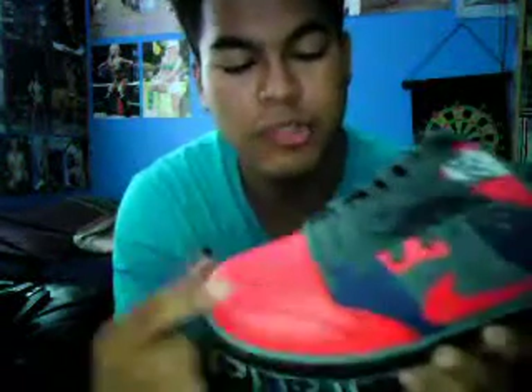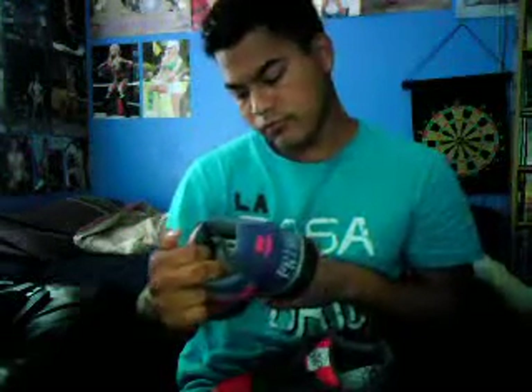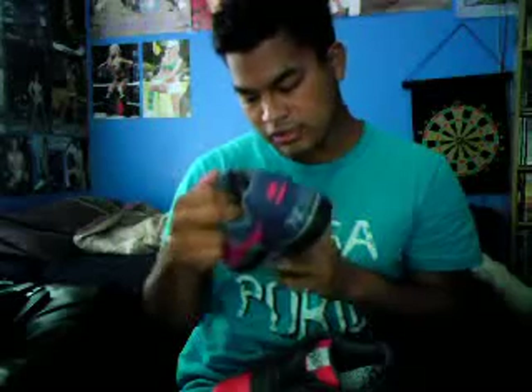They messed up on one thing — the trim is black right here, it was supposed to be gray. But the trim down here is gray, so I guess that's okay. I kind of upset about that — I paid a lot of money for these shoes.